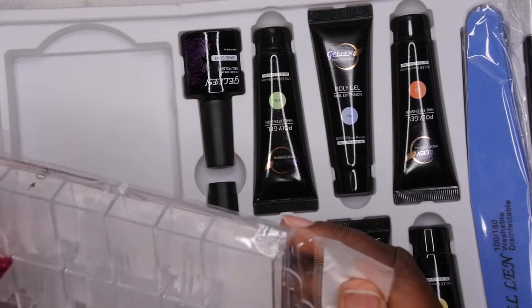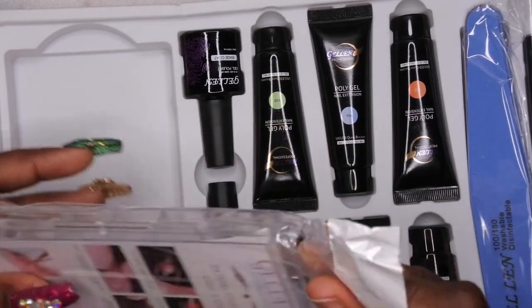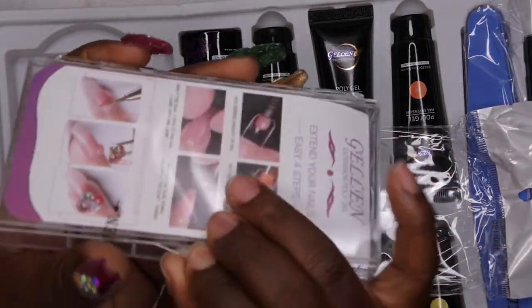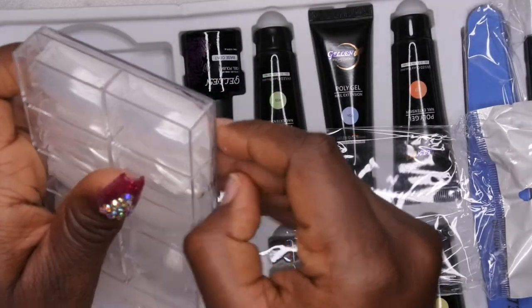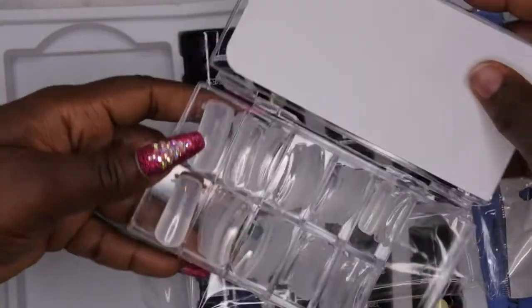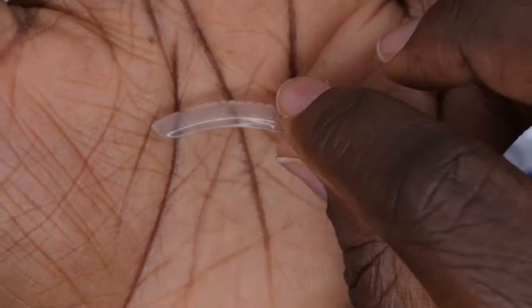We also have the poly gel tips — actually they're called dual forms, that's what they're called. I was going to try to do this with dual forms but honestly I've been seeing the lazy girl method go around like crazy and that's what I'm going to try to do.